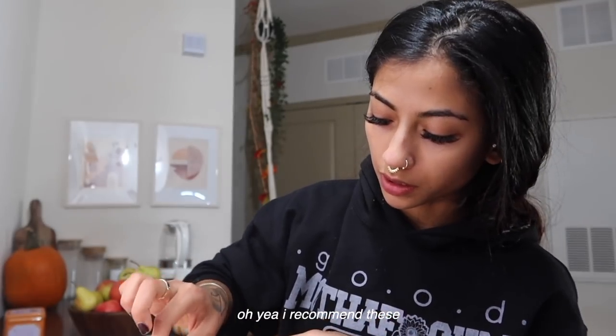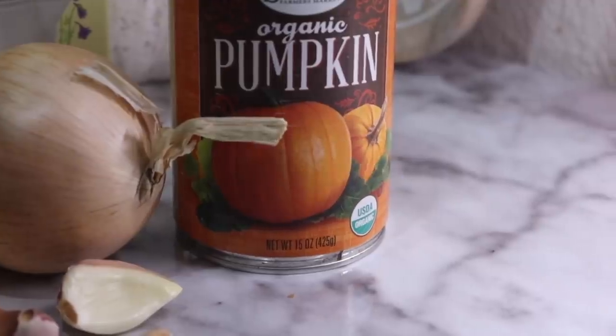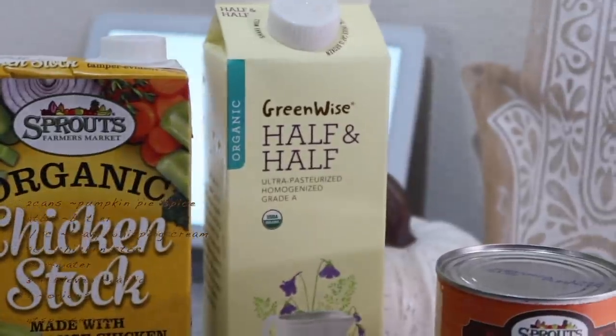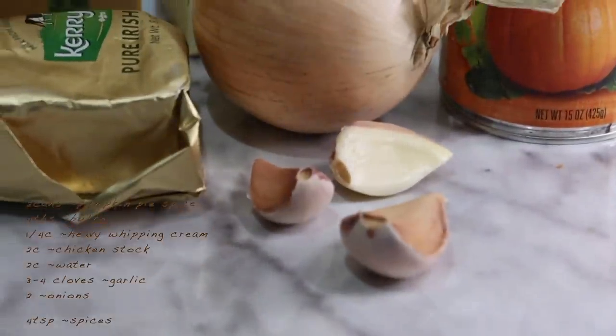I recommend these — they are so good! Now we're cooking the spicy pumpkin soup, which contains two cans of pumpkin puree — though I'm making a small portion so probably only one can — four tablespoons of butter, one fourth cup of heavy whipping cream or half and half, two cups of chicken stock, two cups of water, three to four cloves of garlic, two onions, and some cumin. Let's see how this turns out.